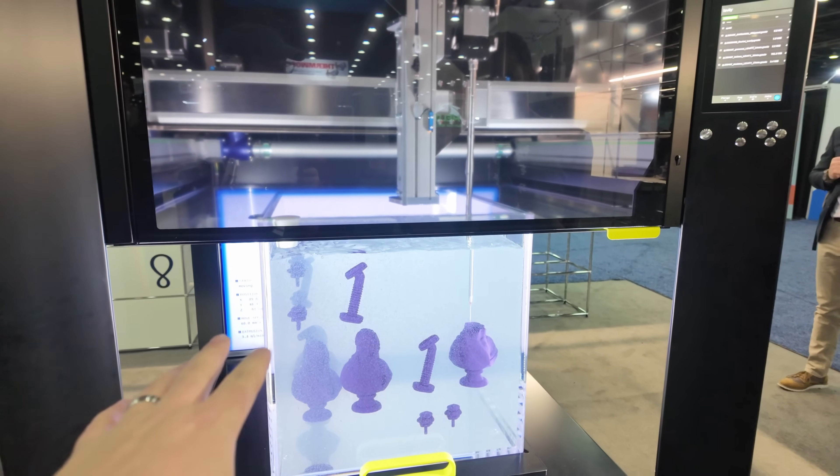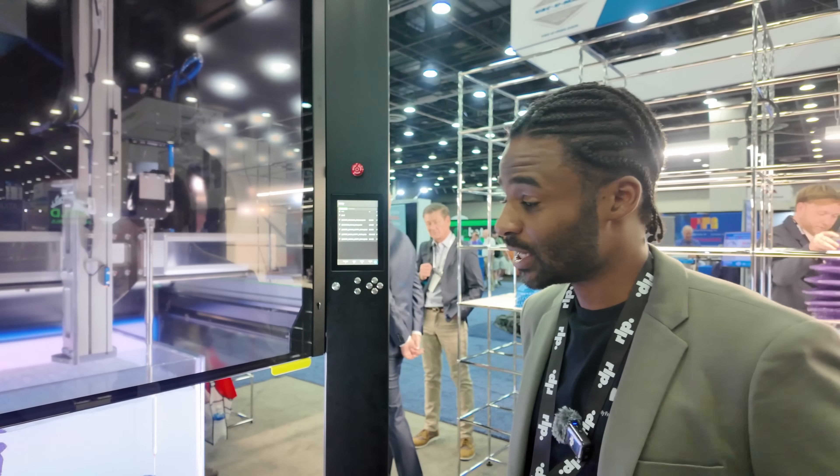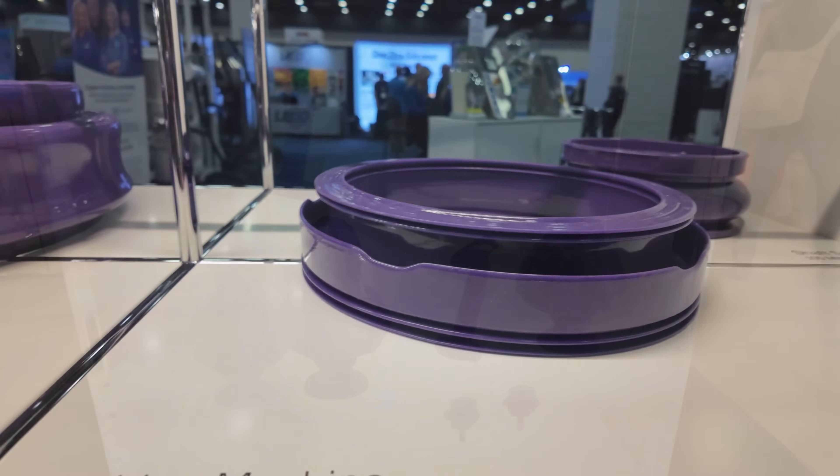So it comes out of the machine completely cured — there's no post-processing involved at all. The surface quality and all the properties that you get out of the print come from the printing process itself.